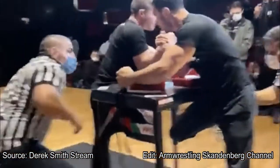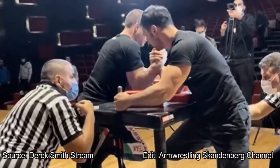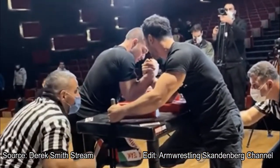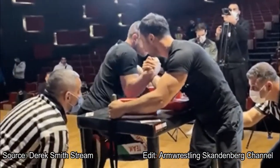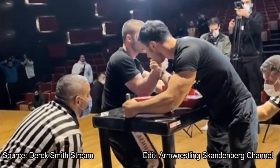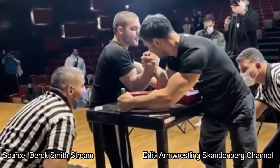Another deep match. Deep, deep, deep. Look at the shoulder commitment — they're using their joints, their biceps, their shoulders, and their chest to solidify their elbows. Staying tight, trying to get a little bit of space. Smart arm wrestling, trying to play it safe and use a little bit of endurance. Waiting for one of them to open up. Nice and tight.